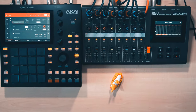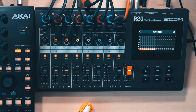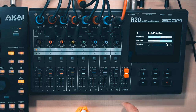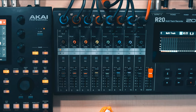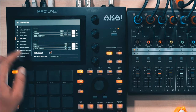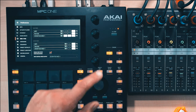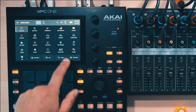The R20 can do even more useful stuff — I can use it for controlling synth parameters on the MPC. To do that, tap the cogwheel icon in the upper right corner of the R20 screen and then turn on DAW Control. On the MPC, press Shift and Preferences, then select the MIDI and Sync tab. The R20 should show up as a MIDI device here — make sure the Control option is active.